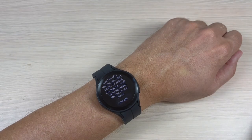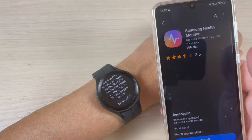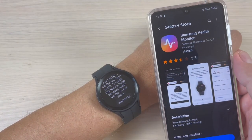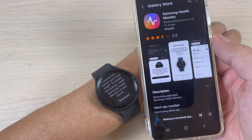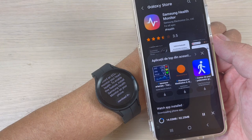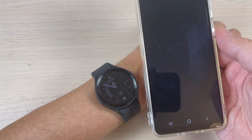On my phone the app will be downloaded. Now just press 'Install', wait for a few seconds, and now just press 'Open'.